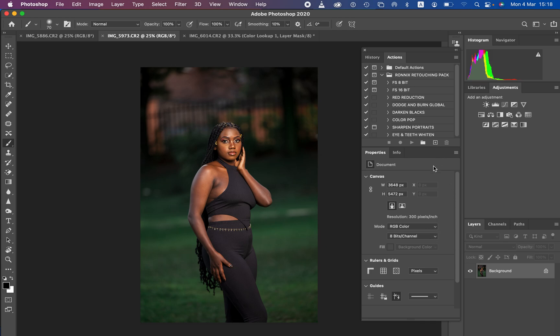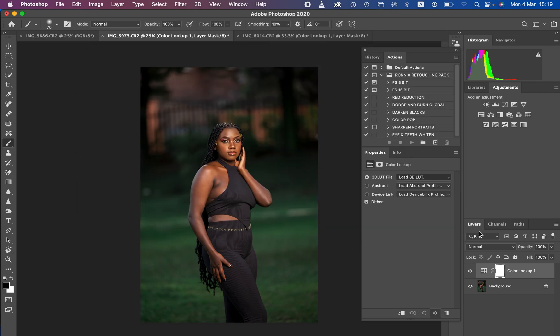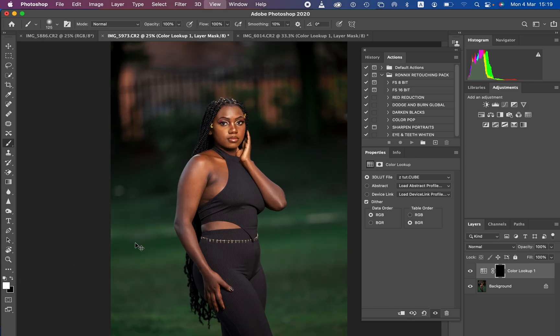For the next image, do the same process. Come to Color Lookup, Load 3D LUT, locate your LUT, click on it and hit Open. Press Ctrl+I or Command+I to invert the mask. With the brush selected and white as the foreground color, paint on the skin to reveal the color grading. If the effect is too strong, you can reduce the opacity. Erase any extras as needed.